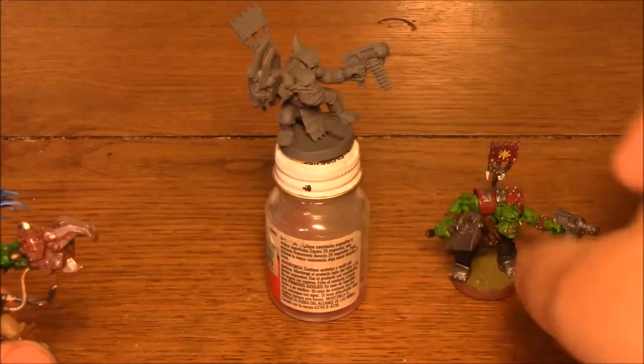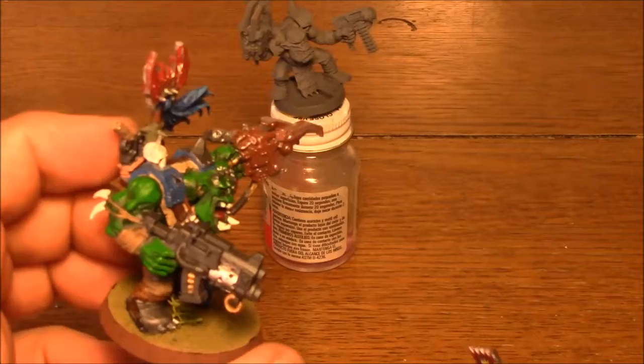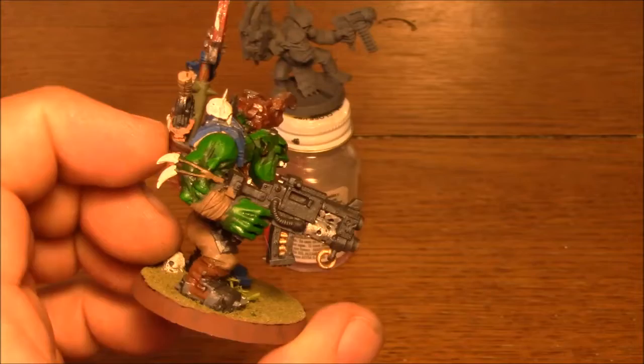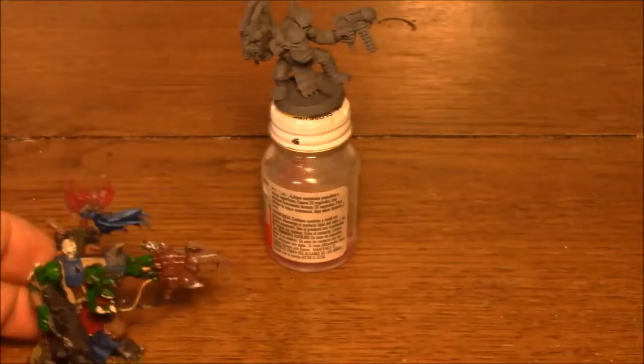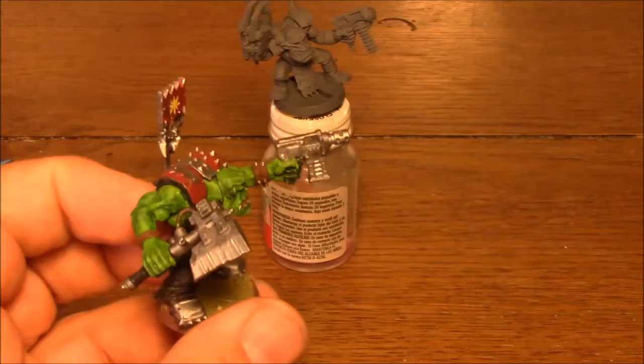I've got two different approaches; I'm going to show you my preferred one. This is my Warboss character, and he's an example of how I'm going to go about doing this. You can see the shadows are darker than the raised portions, as you'd expect on a model. And there's an easy way to go about doing that.